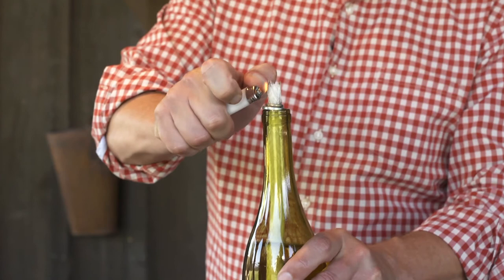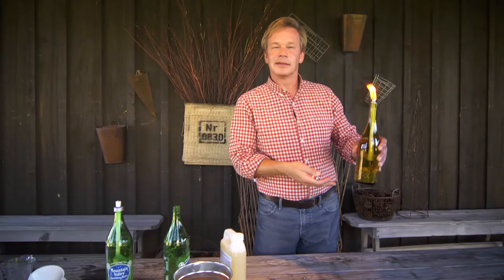It only takes a few minutes. You can light it and you have a beautiful and useful object to adorn your garden with for an evening party.